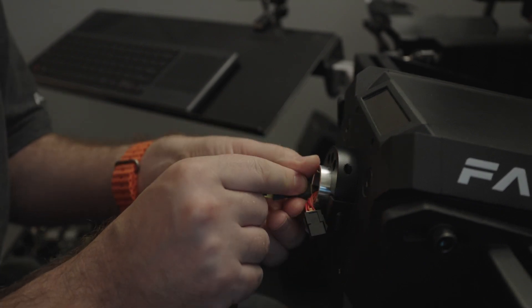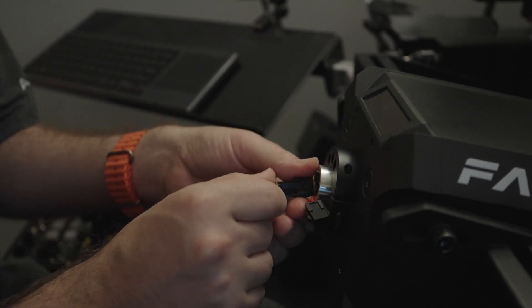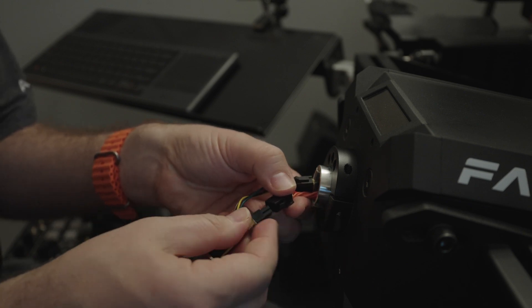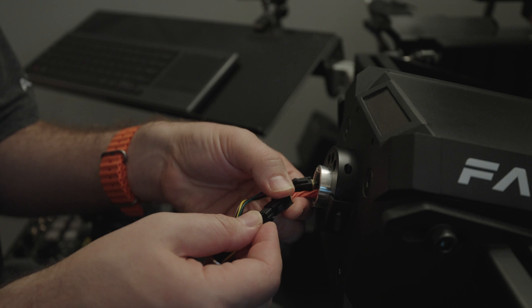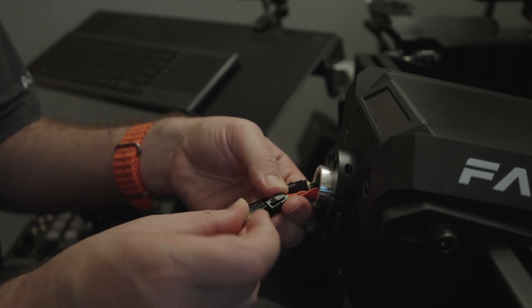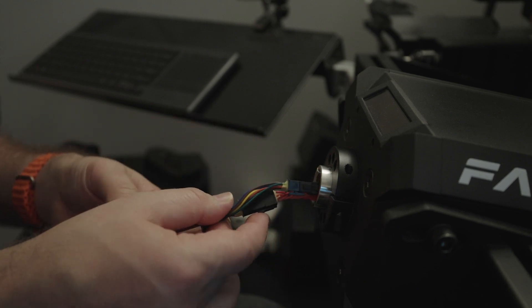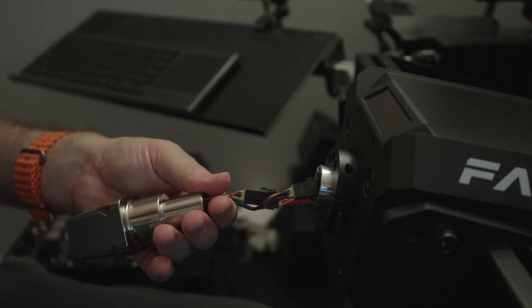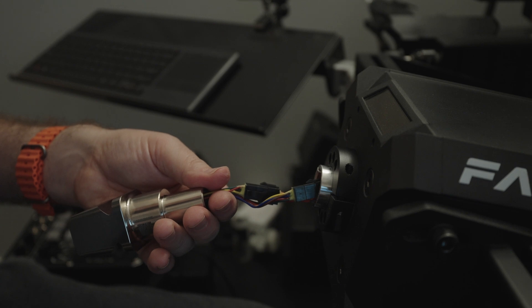Now here I'm taking the long end of the new QR2 and attaching it to the short part from the base, and the short part from the QR2 to the long part on the base. Then it kind of goes back in the way that the QR1 came out — it goes back in as a QR2.